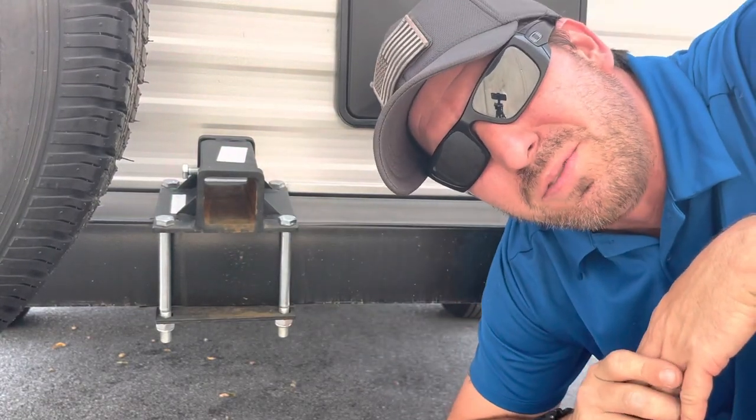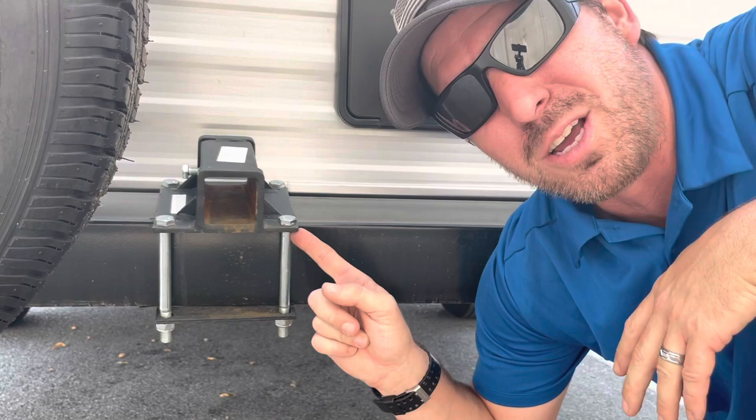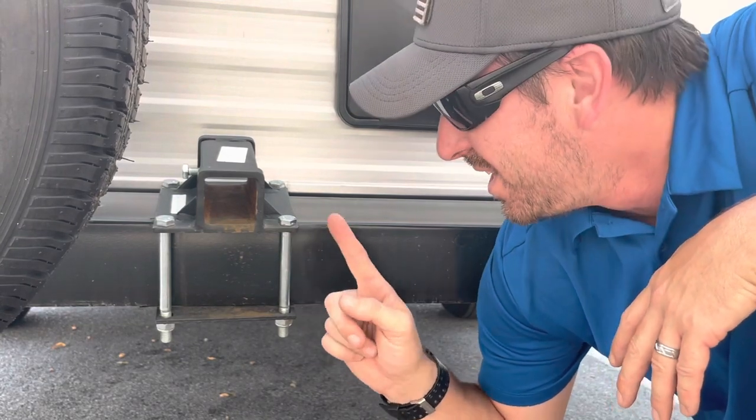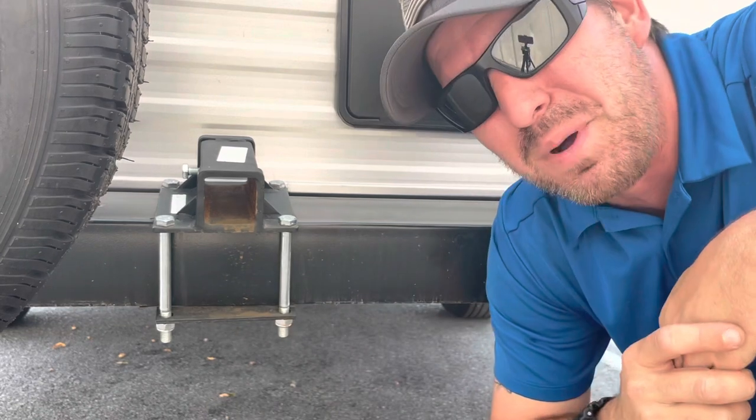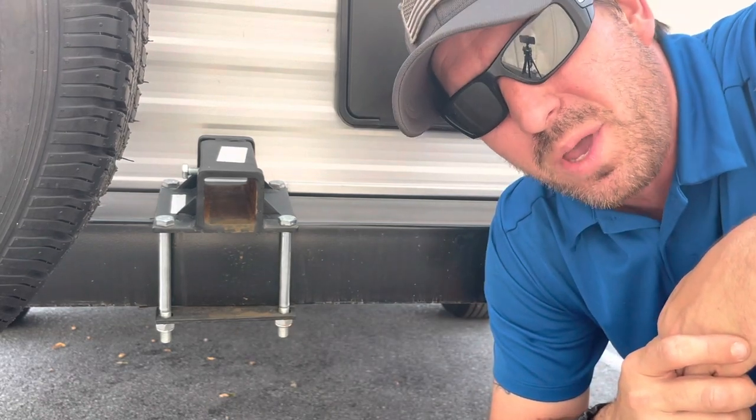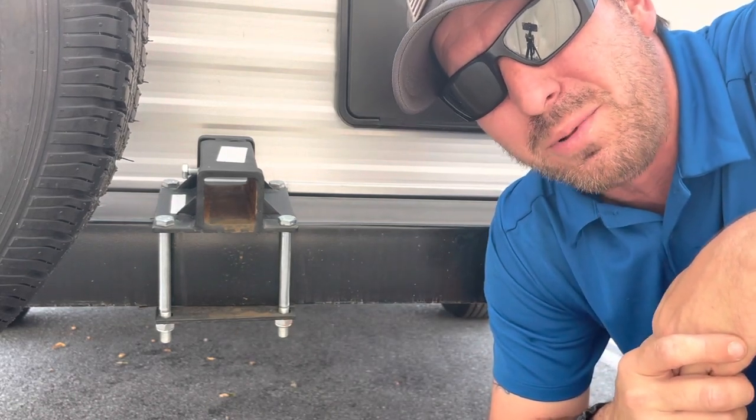Hey guys, Junior with Keystone RV Center. Today we're going to be talking about this little culprit here. These are these little two-inch receivers that bolt around the back bumper of this trailer, and I'm going to be showing you why you probably don't want to add them.